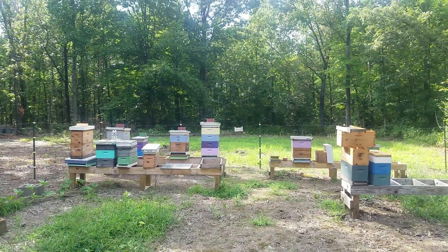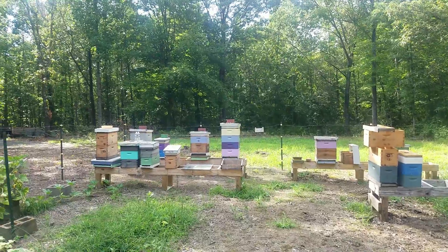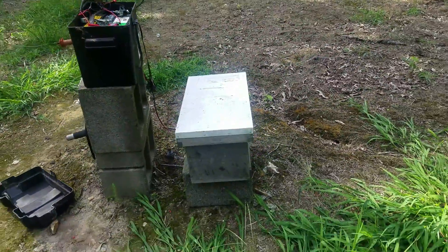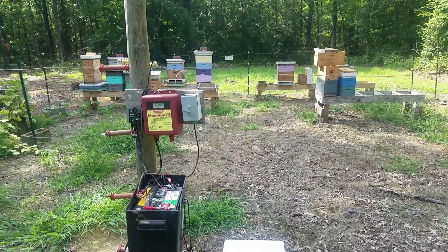Hey everybody, it's Mark with G's Bees, and I've got a bee related video, but it's not necessarily related to bees directly about bees and what they're doing. Got a cool little nuc box here. So why is this nuc box backward and not inside the electric fence?